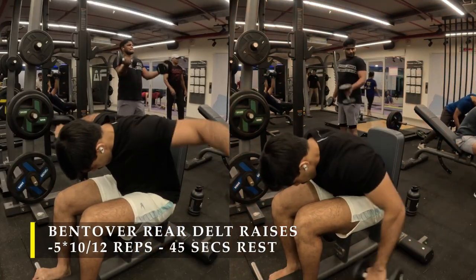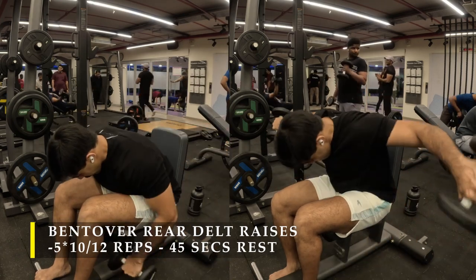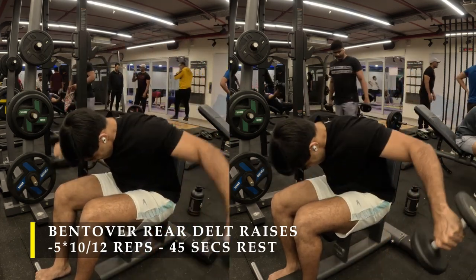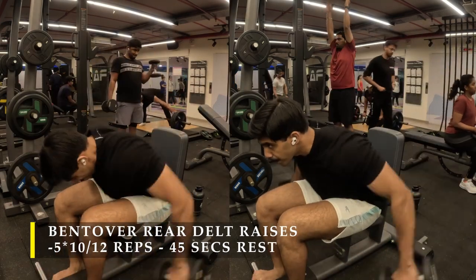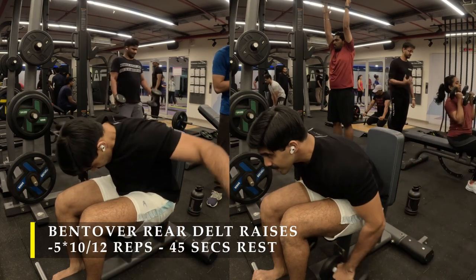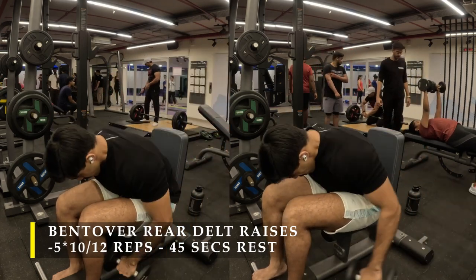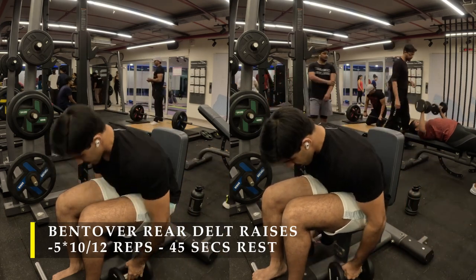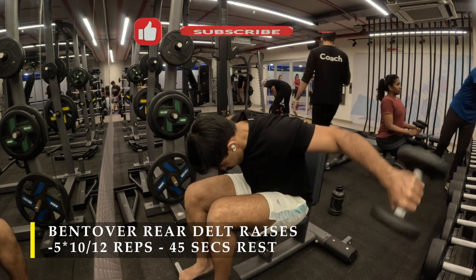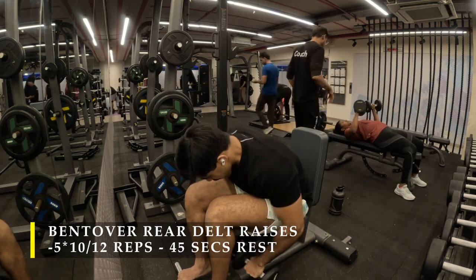When holding the dumbbell, I prefer a neutral grip — overarm grip with palms facing back rather than palms facing down. With every repetition, focus on getting that rear delt contraction. Your mid traps will kick in, and as the weight gets heavier you might tend to rise up a little — that's fine. Try to slow down the eccentric phase, controlling the dumbbells as they come down. This will help you feel the rear delt stretch a lot more, and afterward you'll feel the muscle completely pumped up with blood.